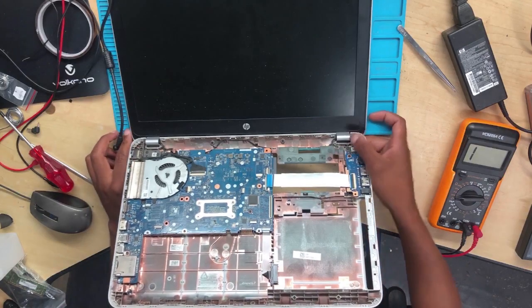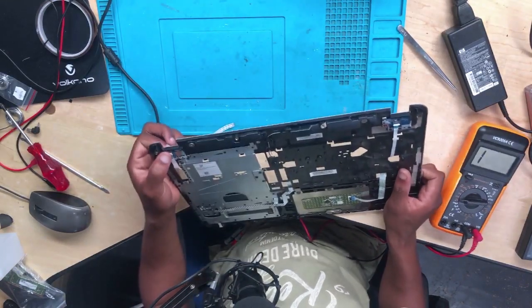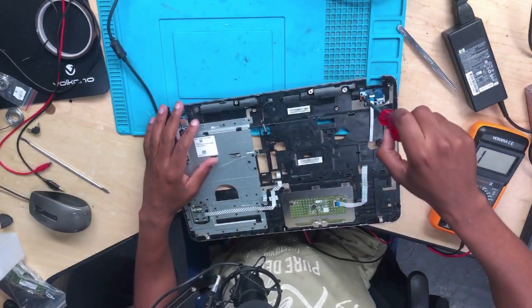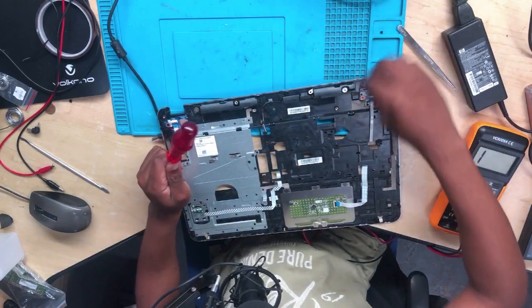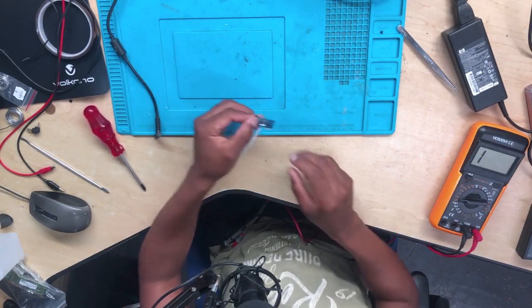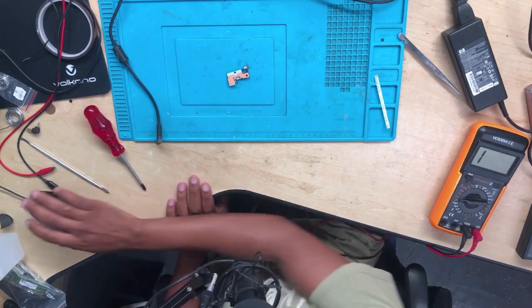Remove this, put this aside. Where's the power button? So what you do — remove this. Let's check the power button, guys. Exactly as I told you, the power button is faulty. So I can remove this, put it aside, and let's go ahead and check the power button.